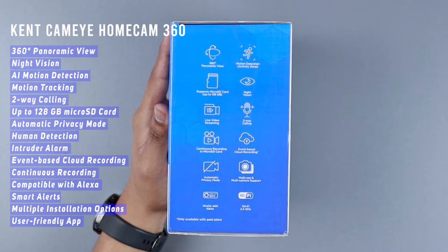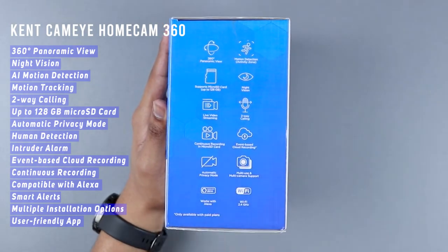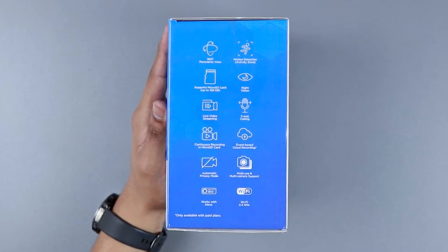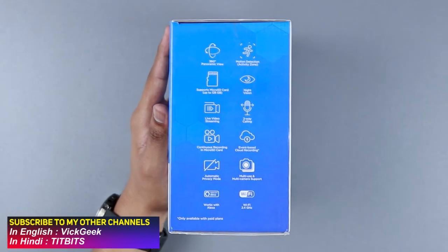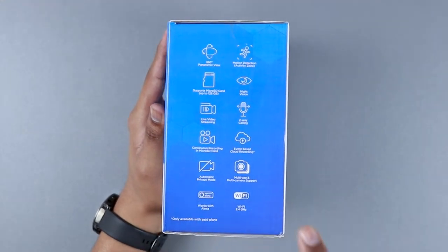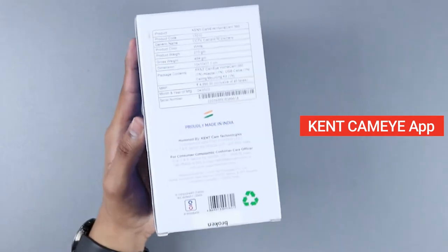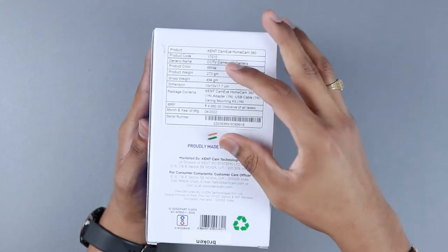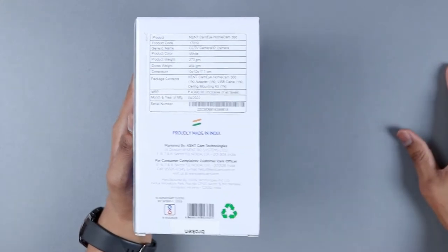Continuous recording to micro SD card is also supported. Most importantly, there is event-based cloud recording with servers located in India itself, enabling fast access and streaming. It records automatically whenever it detects a person's movement and notifies you. There's also automatic privacy mode and multi-user and multi-camera support. It also works with Alexa. On the back of the box are the product code, package contents, and product weight — 273 grams — and it's proudly made in India.